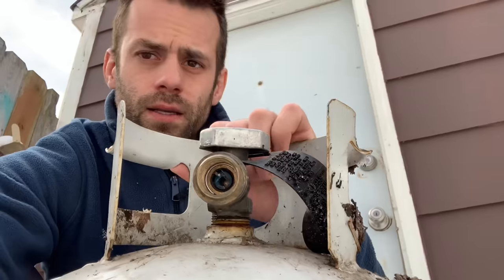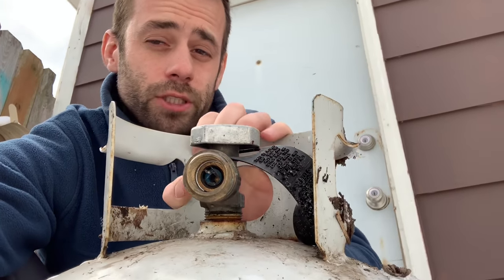I need a new foundry and I found a propane tank sitting on the side of a ditch. Let's turn this into a foundry. Step one, we got to bleed the tank so we don't explode when we cut into it.